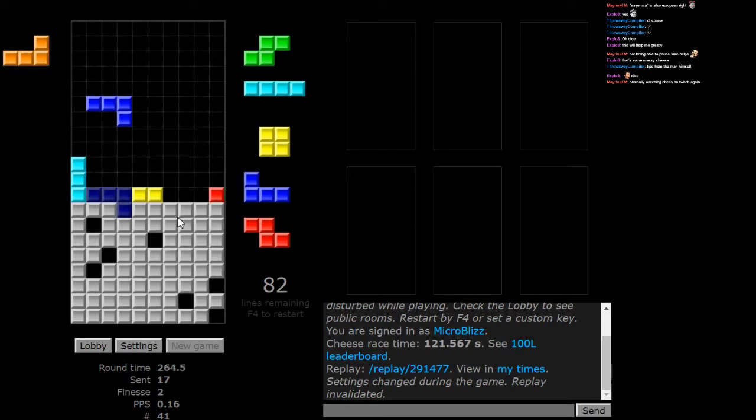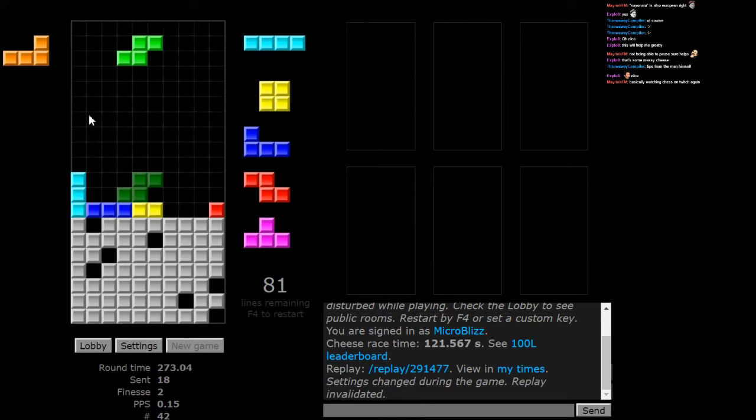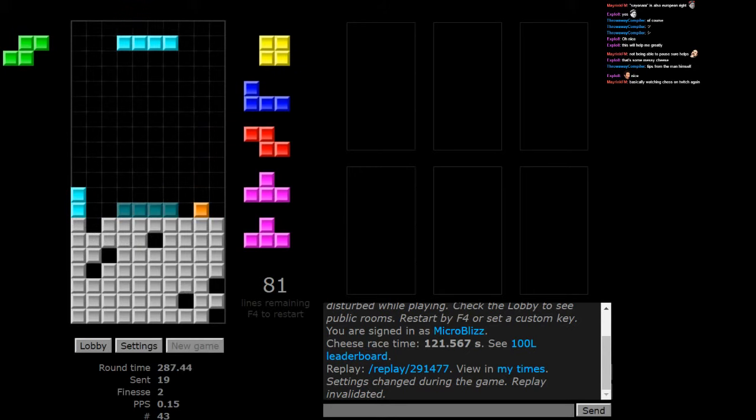Put that here, here. Clear this — this keeps everything flat. It also clears through three, assuming we put something here eventually. We're going to do that with the O piece. There's nothing here and we don't really want this piece anywhere, because then you'd have to tuck it somewhere. You don't want it anywhere near here where the next four holes are.